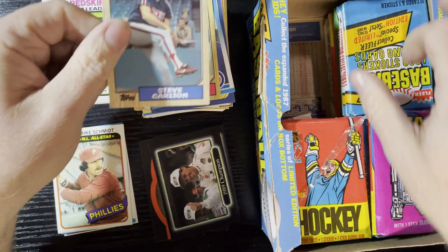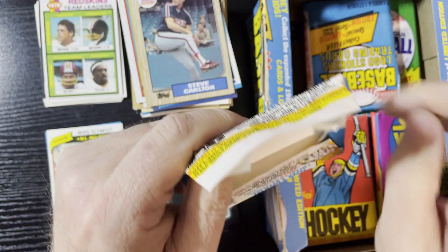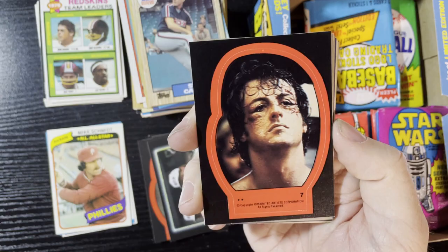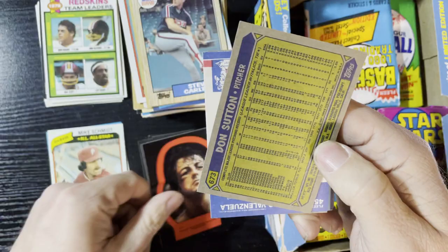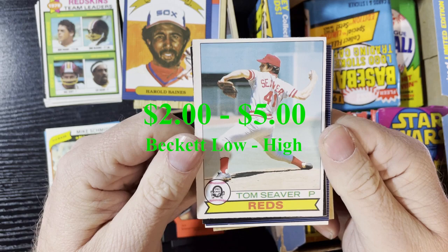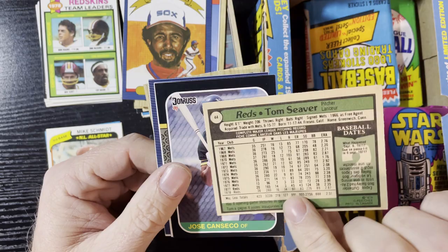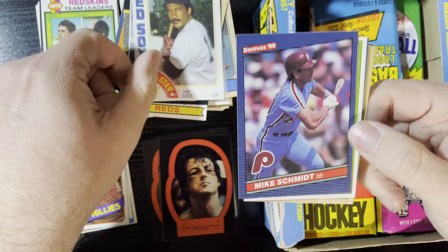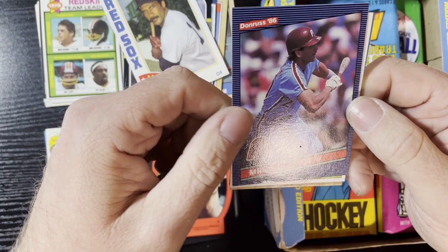Up next, Steve Carlton '87 Topps. Getting another sticker — Rocky or Fleer? Rocky! Oh, beat up there — looks like he took a couple from Apollo. There he is, all beat up. Up next, Gary Carter All-Star card, Harold Baines '86, Tom Seaver very nice '79 OPC card — we will take that. That's in pretty good condition too, slightly off-centered but love the old Donruss. Jose Canseco '87 Donruss, very nice. Jim Rice '84.